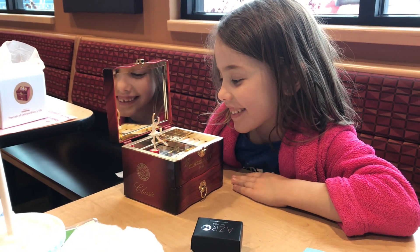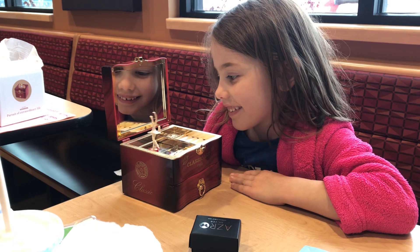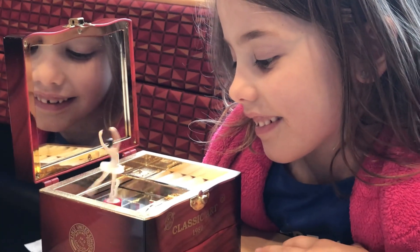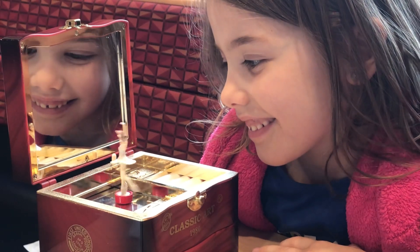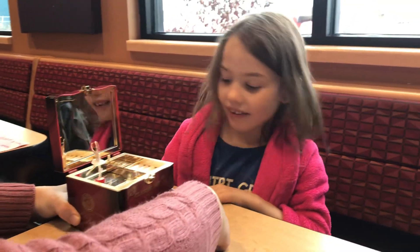She spins so well. Asia, there actually are ballerinas that can spin that fast. Somehow. And how do they go on their tippy toes? Look, they go on that part of their foot.